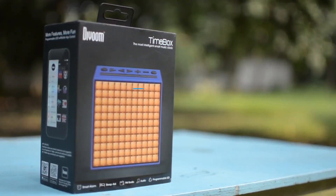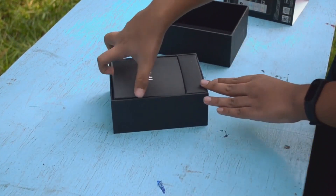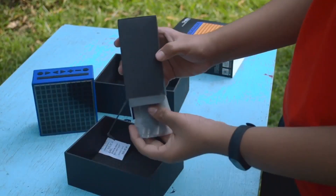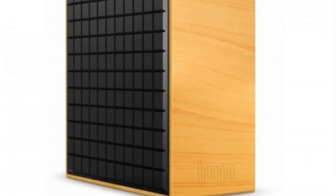Let me take you into the unboxing of this device. Right off the bat, you have a wide variety of colors to choose from such as blue, white, red, black, and ivory wood. Taking a closer look at the Time Box,